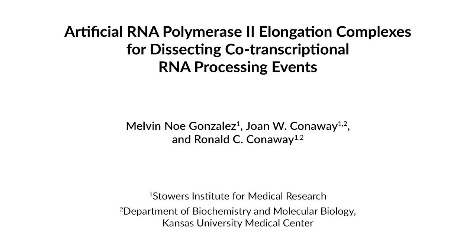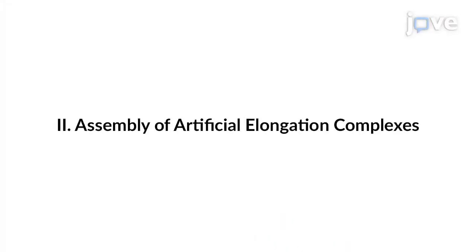Here we've established a simple experimental system that allows reconstitution of active PAL2 elongation complexes suitable for investigating the functional coupling of PAL2 transcription and RNA capping. With this method, functional elongation complexes can be easily assembled with just a few components. The elongation complexes are immobilized on magnetic beads, so it's easy to change reaction conditions.